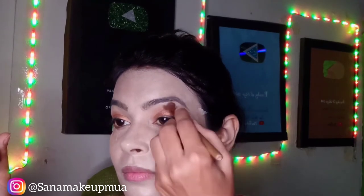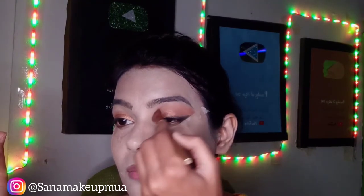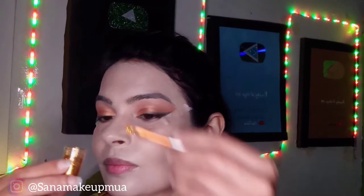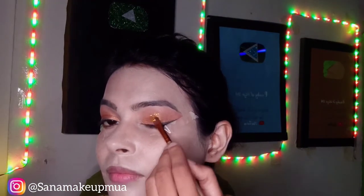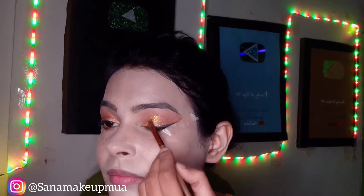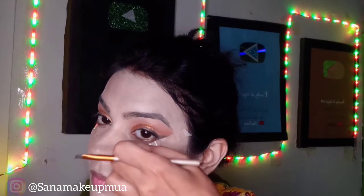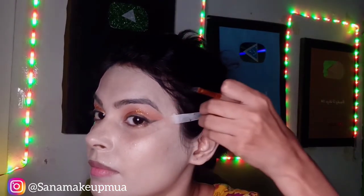I have used my blush brush here. I have used my brush to apply the glitter — this is a loose form of glitter. Now I will remove the tape from the corner of my eyes. I have removed the tape from both corners.